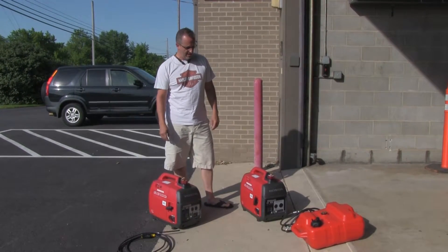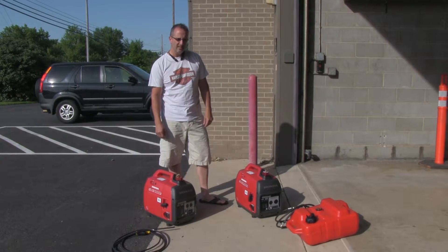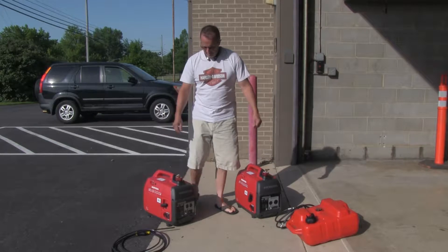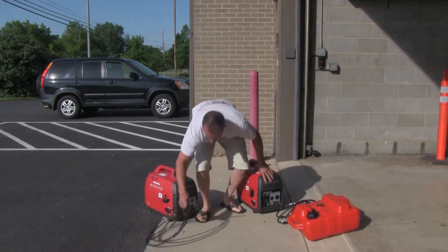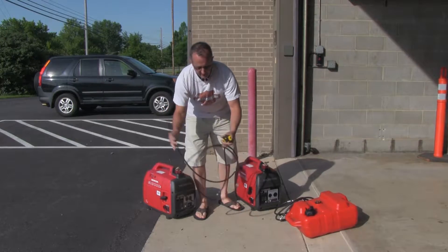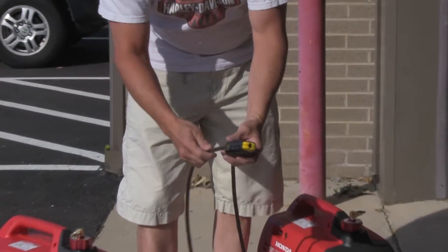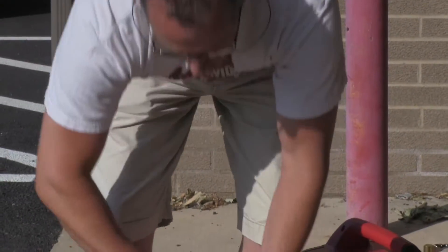We're going to cover our two little suitcase generators, as they're fondly called, or the EU2000 Companion Generators. We have two of them. When using these generators, because they're small, we always want to use what they call a Python cable lock. You basically just stick it in and then shove it through, and the more you shove the tighter it gets — you can't pull it back out. So you always want to use that, running it through your handles if you're running them close together, as well as your gas tank.